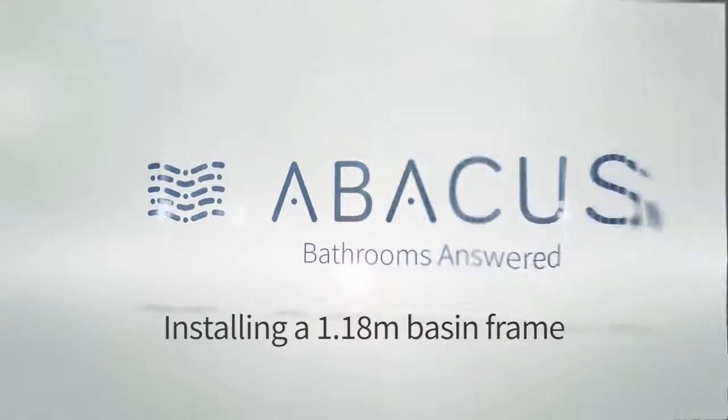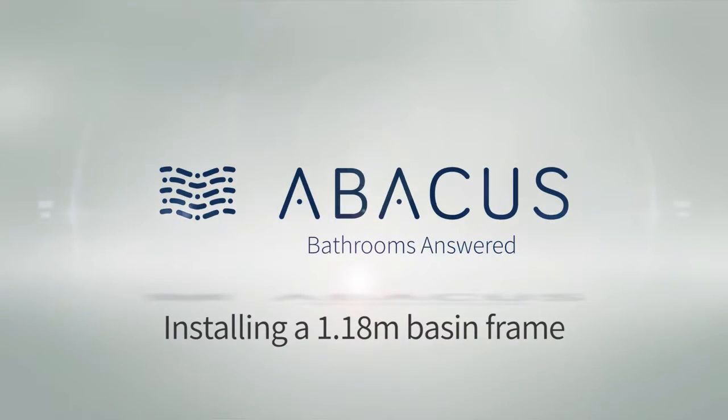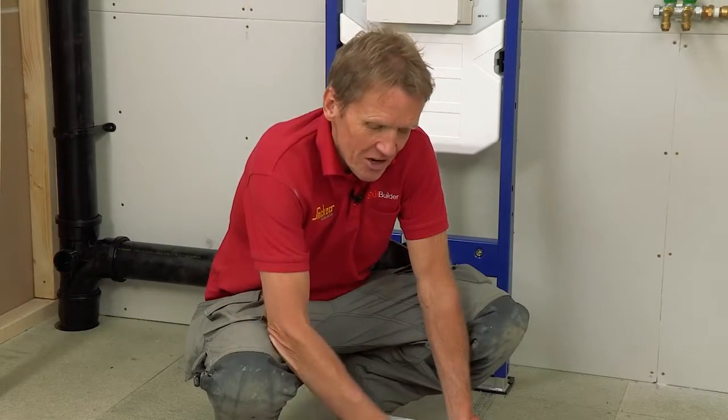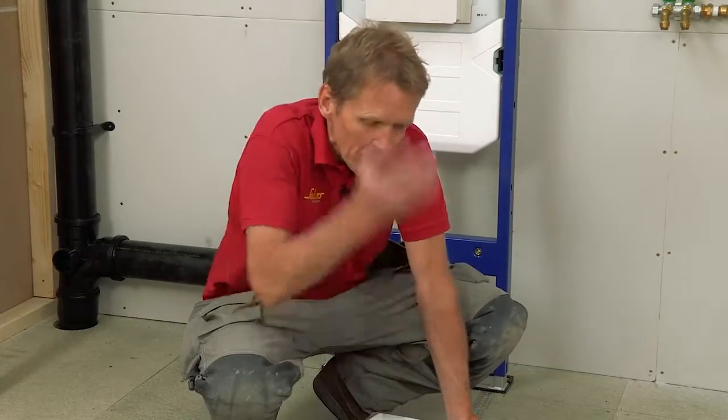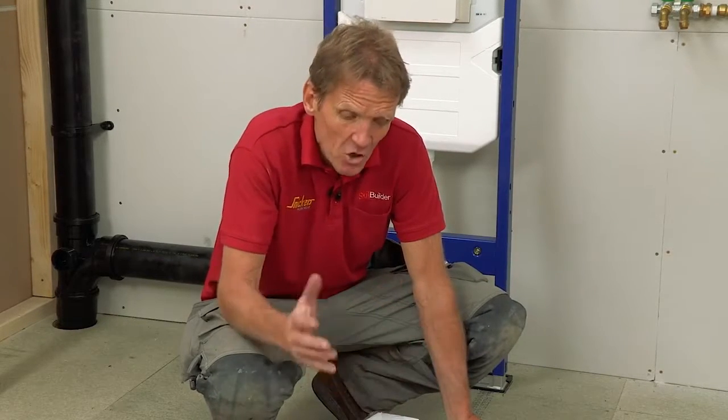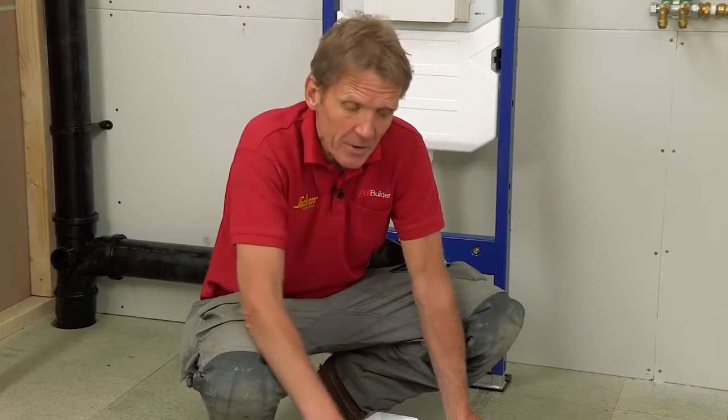In this video we're going to install a 1.18 meter basin frame. So why would you want to use a basin frame for a wall hung basin? Well, quite honestly it just makes life easier. You can build up storage and people bolt them to the wall, but actually using this frame makes the job a lot better and you get a better job.